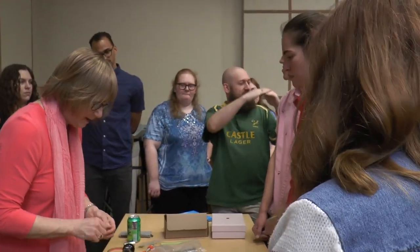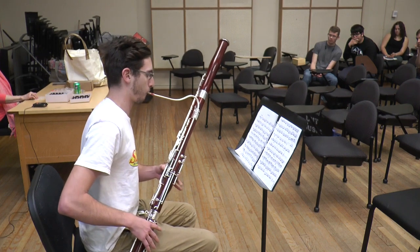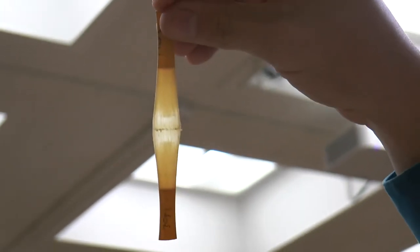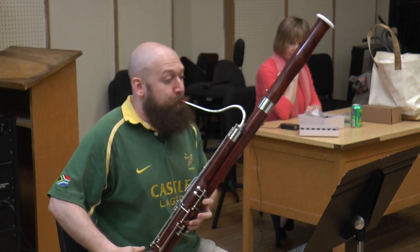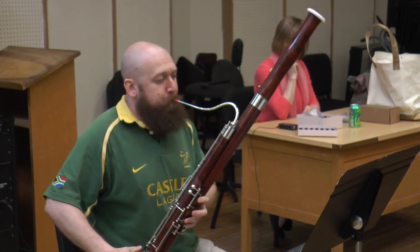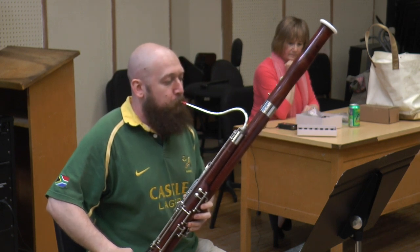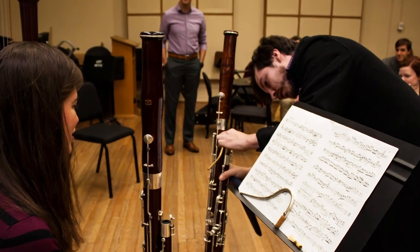The studio class is sort of all-encompassing. It's the opportunity to learn things as a group and also to play for each other, and we have guests come in and have master classes. We'll talk about something very specific about reeds or bassoon — taking care of instruments. If a student is interested in buying an instrument, they can take it into class and play it for the students and get feedback.